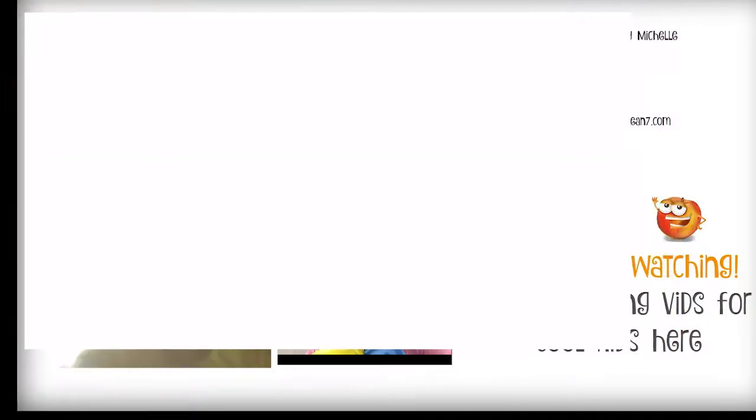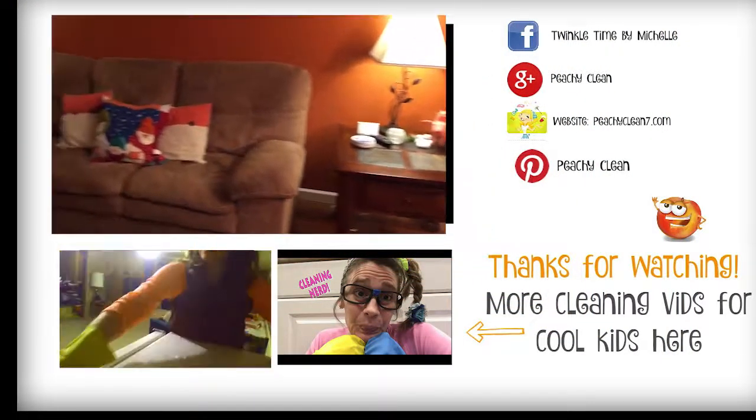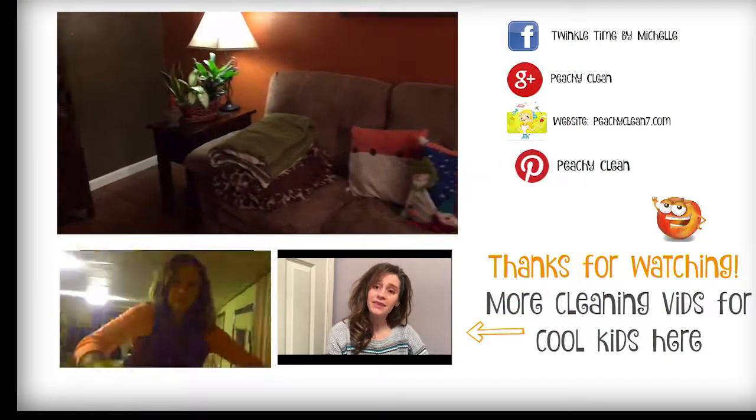I do have one final tip, and that is that I like to move along the edges of the room from one end to the other, and then move into the things that need to be dusted in the middle of the room. That way, I make sure that I don't miss anything. And there you have it — a dusted living room.